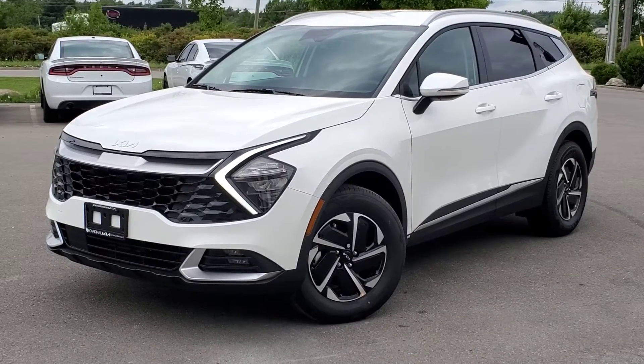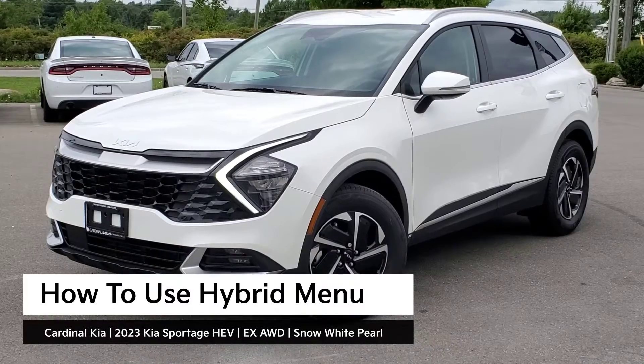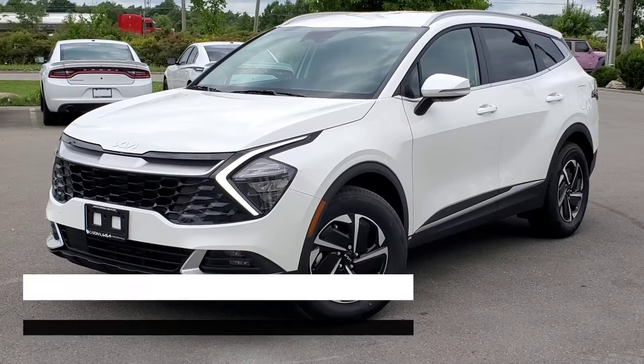Hey guys, it's Andrew from Cardinal Kia. In this video, I'm going to show you how to use your hybrid menu in the all-new 2023 Kia Sportage Hybrid. I have in front of me here an EX all-wheel drive in Snow White Pearl. Let's get started.